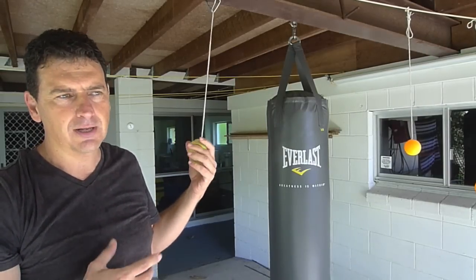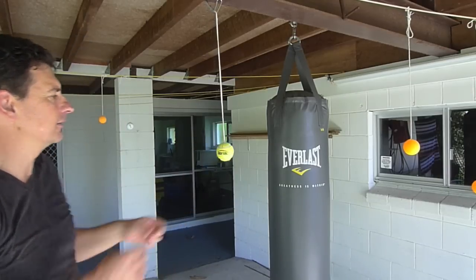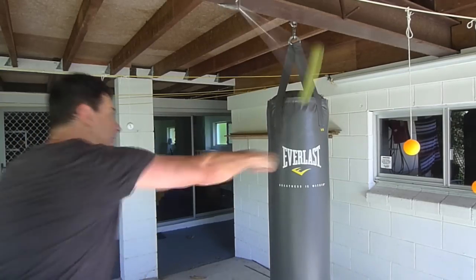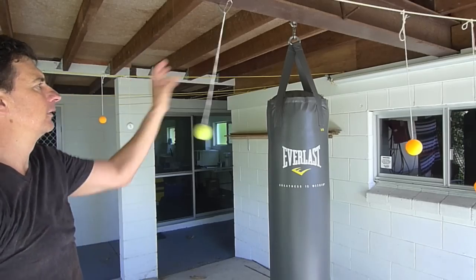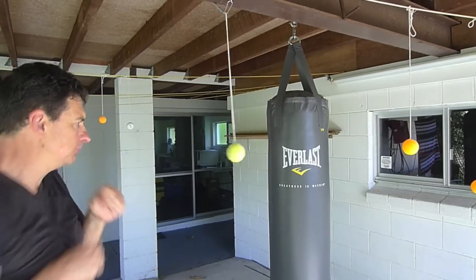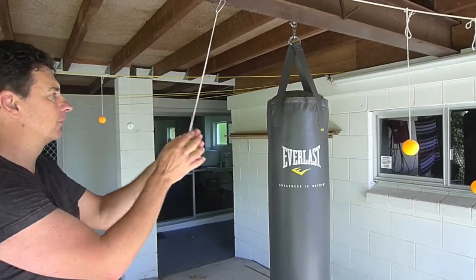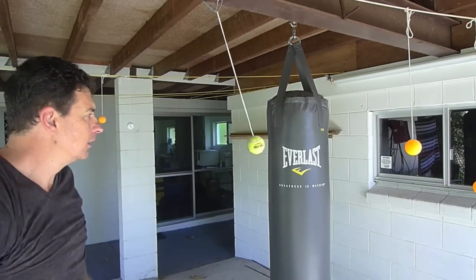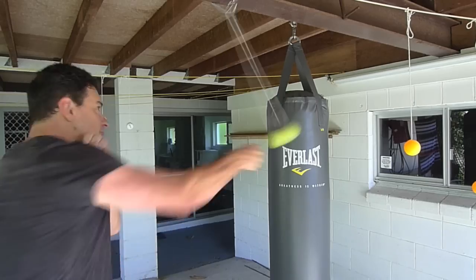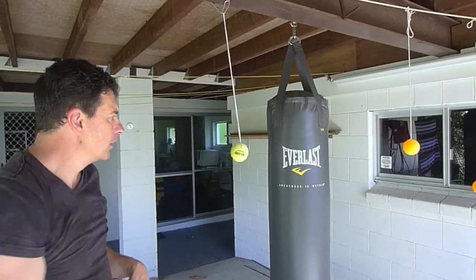All you've got to do is just relax and have a go. If it hits you, it's not going to hurt that much, so don't worry too much about it. I'm going to hit this now — in the downside position — and hit it again.